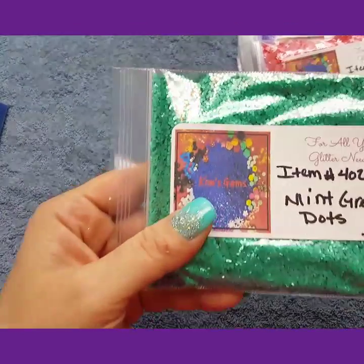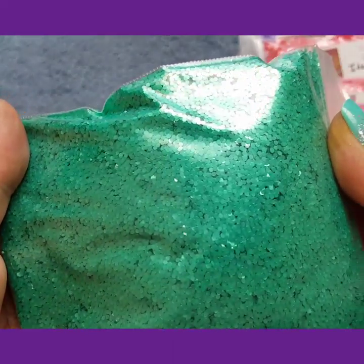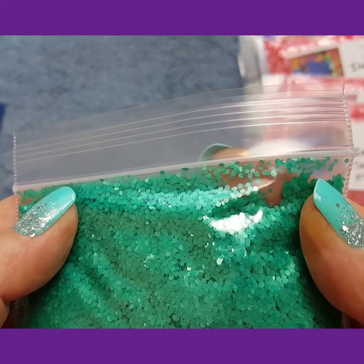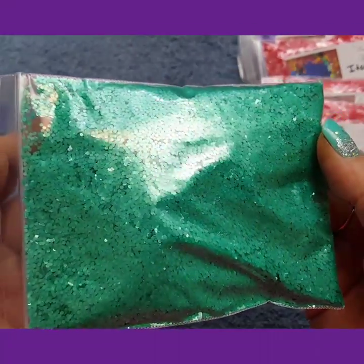Then I got the mint green .040 dots. These are tiny little dots — they are .040 millimeter dots. But they are gorgeous, they are so pretty. I'm in love with all these glitters, to the point that I didn't want to sell them, but I'm going to sell them.